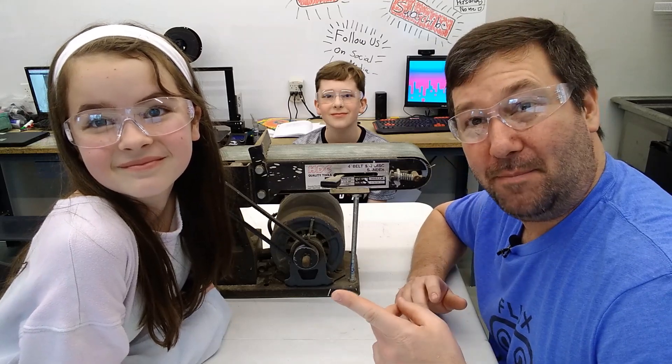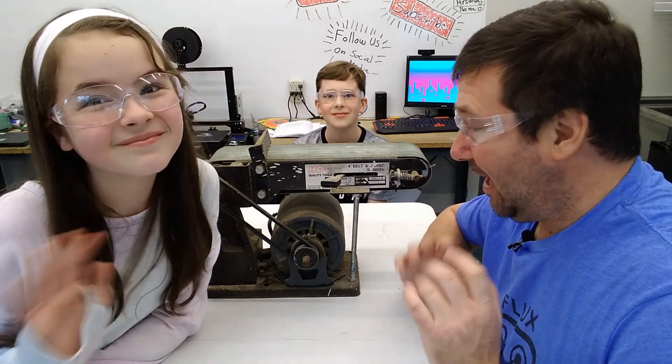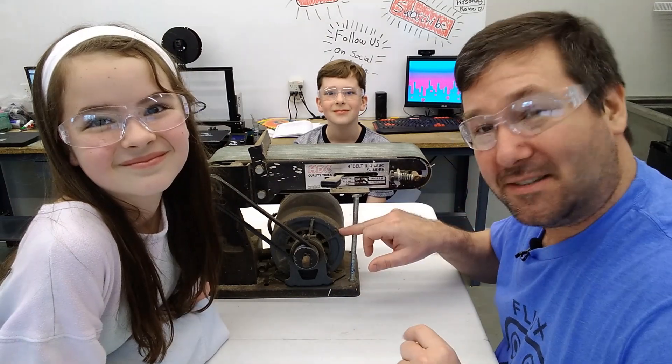Hi, this is Tim, and today I have my helpers with me, Wendell and Michael, and we are going to take apart this belt sander motor.